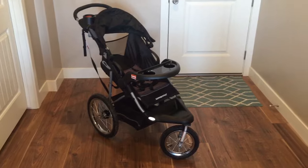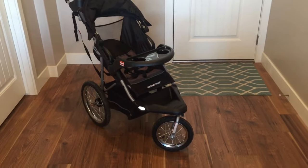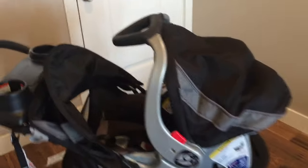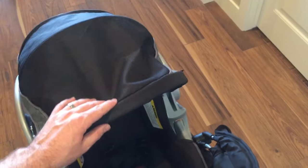Moving on to the stroller — I like it a lot better than the car seat. Before the child is old enough to sit in it like a regular stroller, there are tabs by the cup holders where the bottom of the car seat clips in, so it drops right into place. You do have to fold the stroller's shade down to use this. The baby can either be covered by the car seat's shade or the stroller's own shade that comes up.